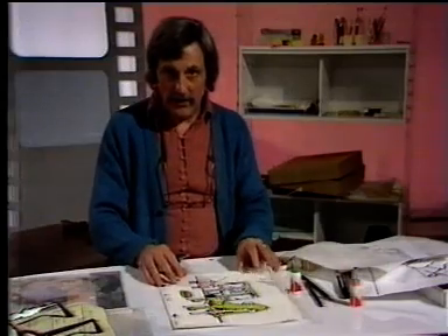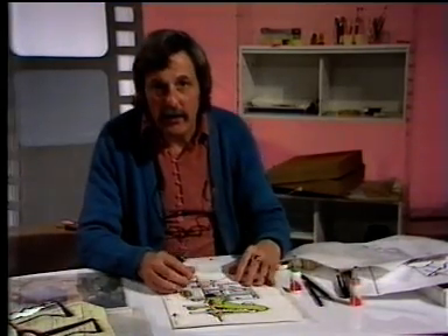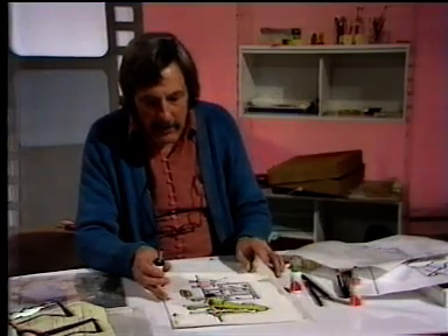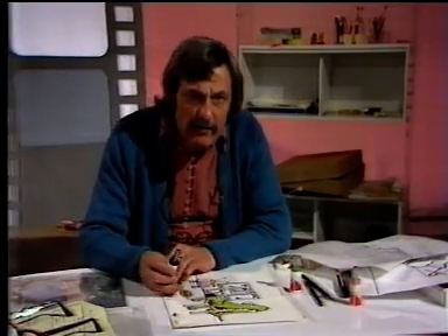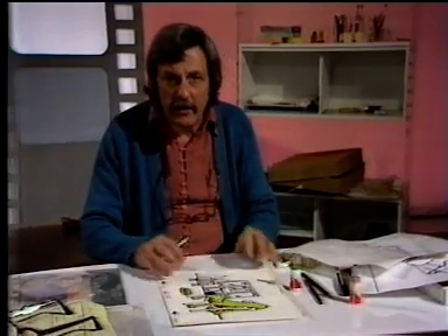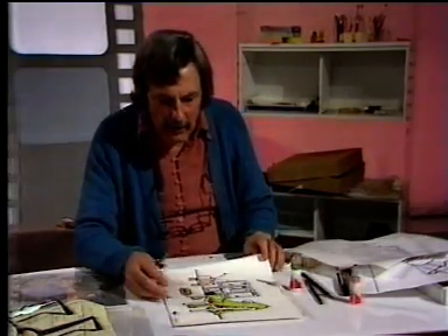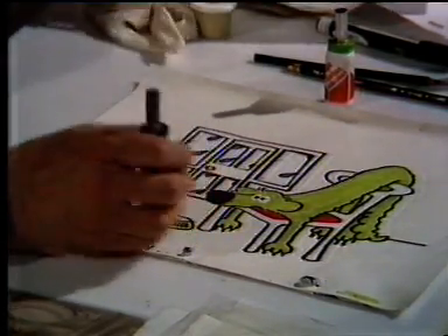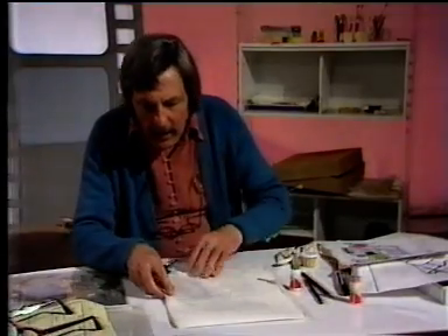Paper animation is absolutely terrific for making cartoon films. We are actually making a whole series of animated cartoons for the BBC children's television. Here I've got an example of Rhubarb the dog — that's the name of the series — and I'm going to show you how we do that.